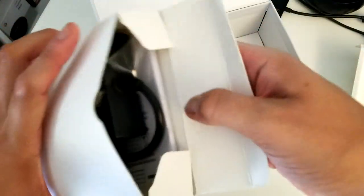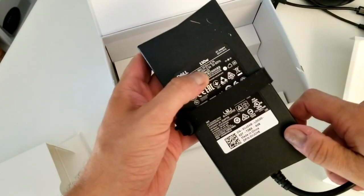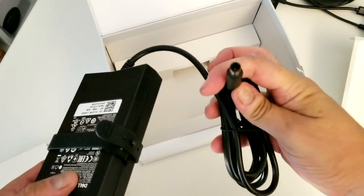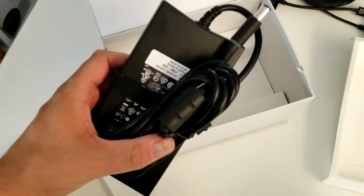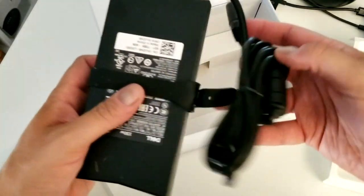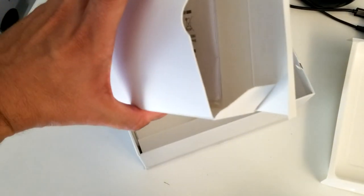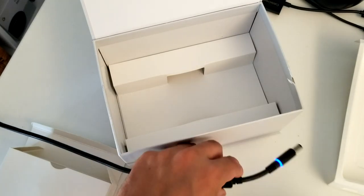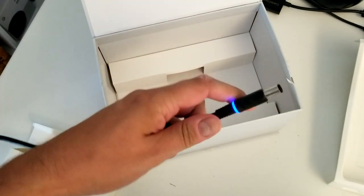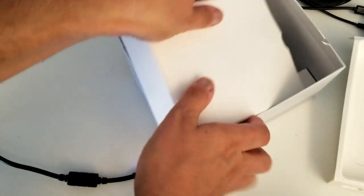Another box - it should be the power adapter. Wow, it's a big one. It looks like a regular Dell charger, the kind you'd have from another Dell device like an Alienware. If you're in the Dell ecosystem you can probably reuse one, just make sure it's powerful enough. We also have a quick start guide. Since I've used other Dell and Alienware devices before, I probably don't need it.